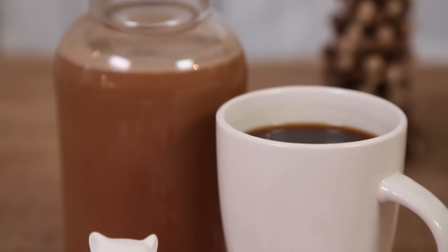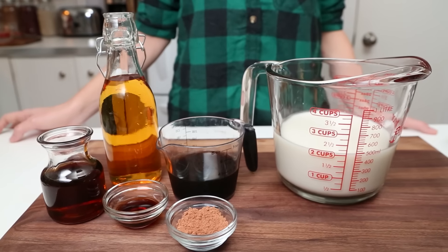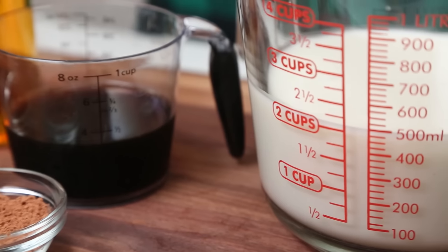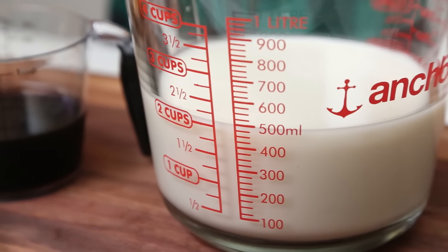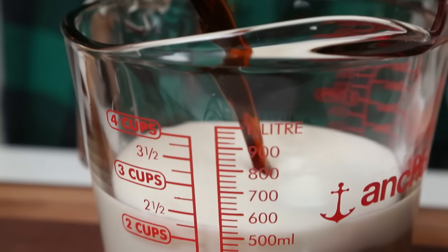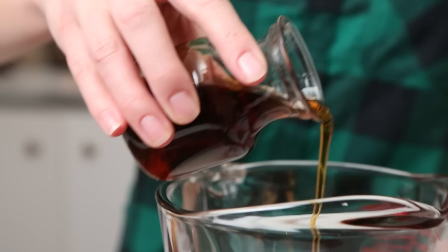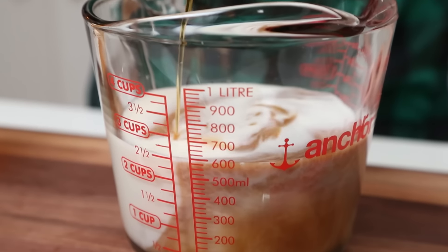Next up we are making some homemade Irish cream liqueur. For this recipe I'm going to be using some coconut milk, but you could also do this with dairy milk if you wanted to. To my milk I'm going to add some strong brewed coffee — if you have espresso that is even better. To that we are going to add our sweetener; in this case I'm using maple syrup.